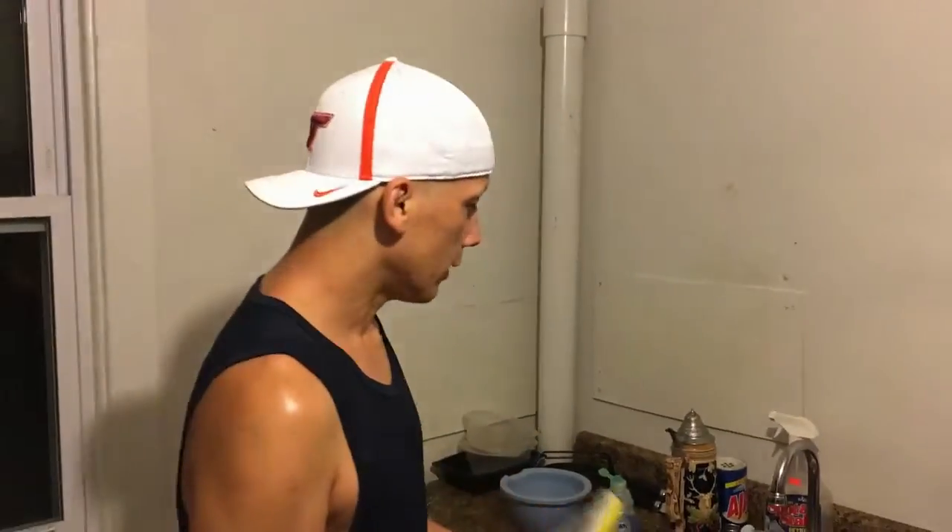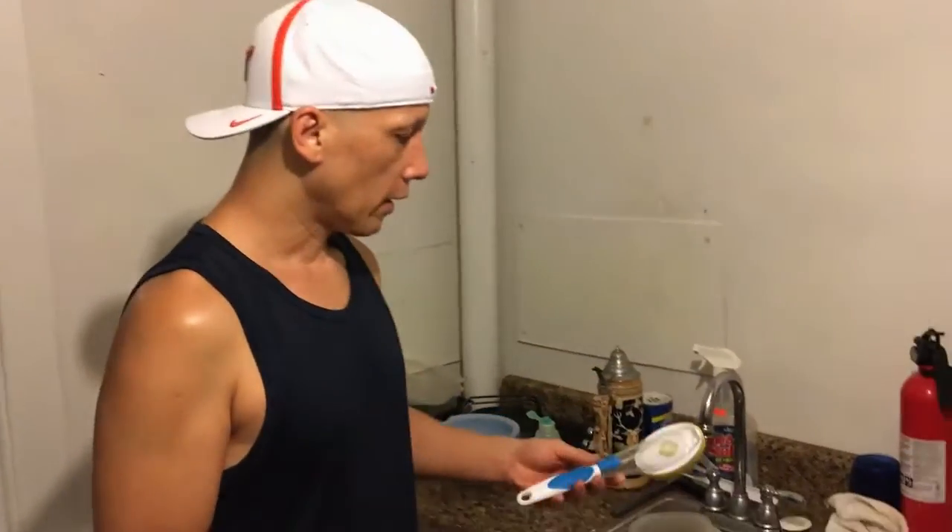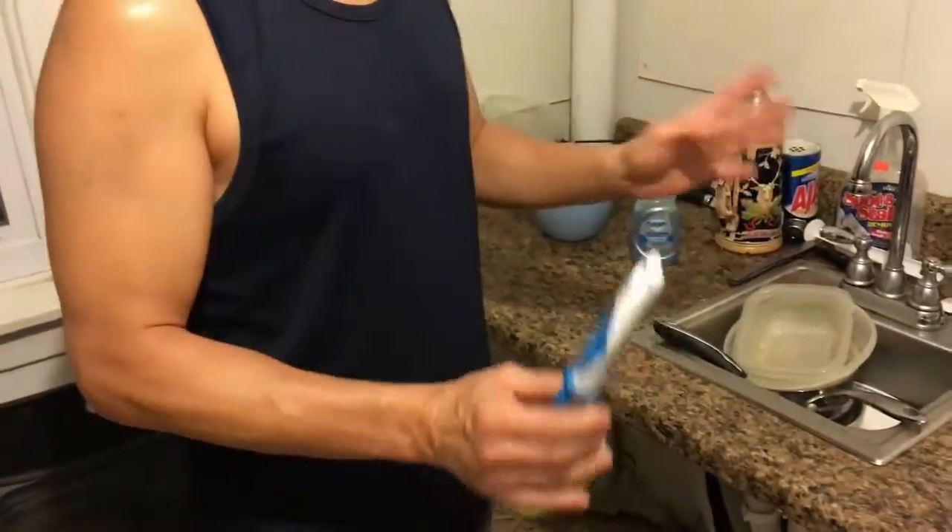I want to show you a scrubber that's really been a game changer for me in the sense that it's eliminated the use of the dishwasher. You get these at the dollar store, and if you can get one where the back of the handle screws off, that's better because it's got a wider opening to pour the detergent in. But these are fine.